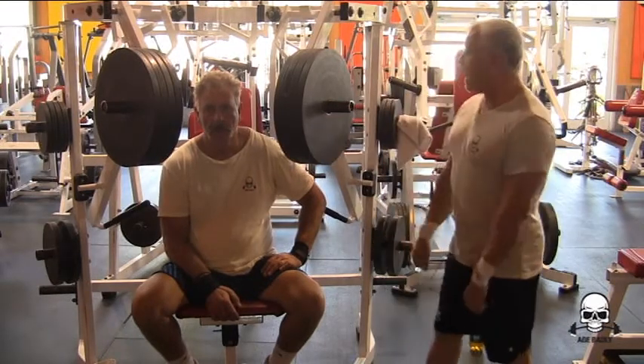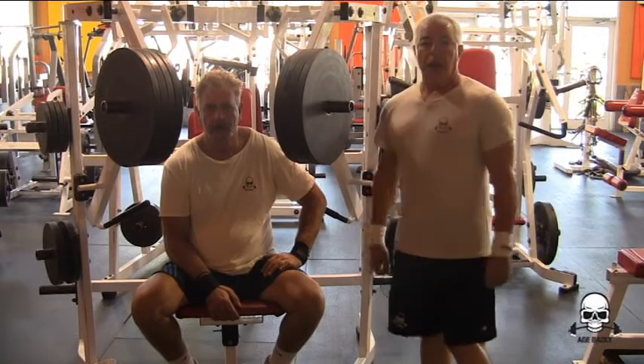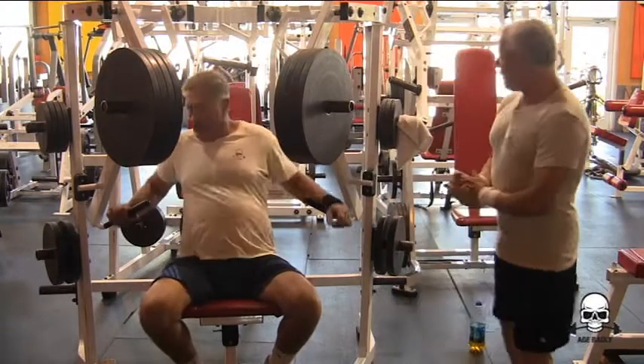He's going to do five reps. We've got four plates on here, which is right around 400 pounds. Go ahead and demonstrate this exercise, Bob.